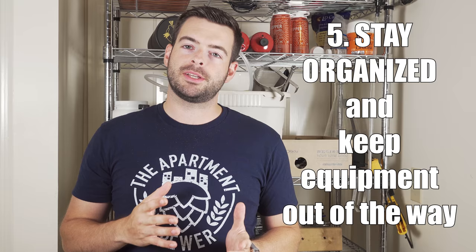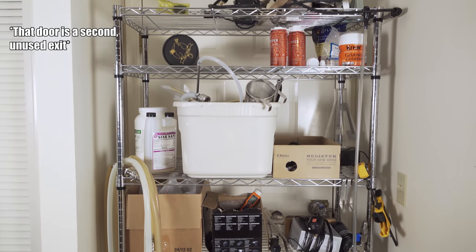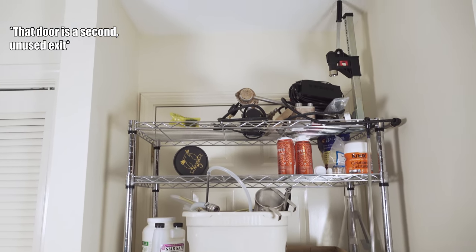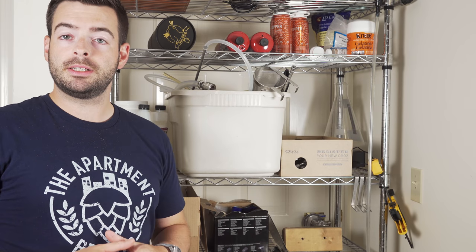For our last tip, I'm going to show you how I organize all my stuff over here in the kitchen. I really like these collapsible shelving units — you can get them online or at your big chain box stores like Target or Walmart. I like these because if you need to move from place to place they're really easy to break down and compact. You can also configure the height of each individual shelf very easily, allowing you to customize where you want to put different pieces of equipment. One of the biggest challenges in an apartment is just keeping organized and keeping things clean.